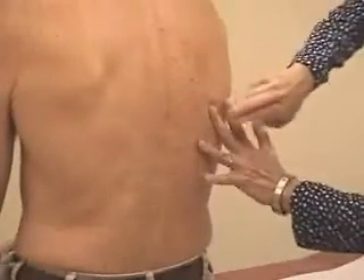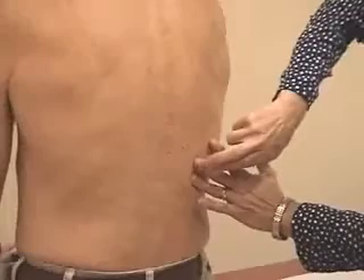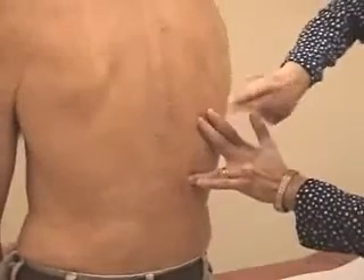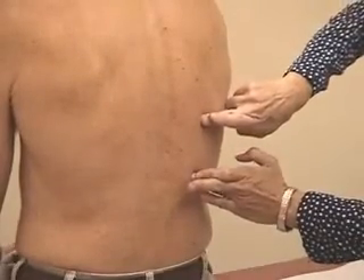Same thing on the other side — percussing down to the approximate bottom of the lung. Take a deep breath in and hold it... and then back out again. Again, a very nice long excursion — about three to five centimeters. This is very good.